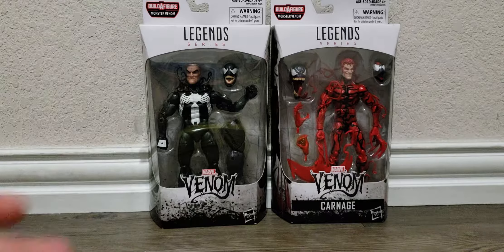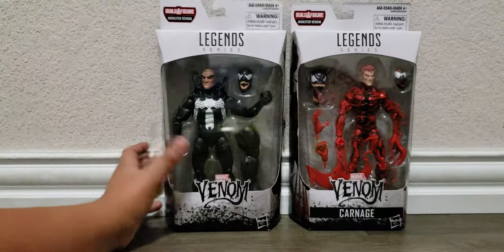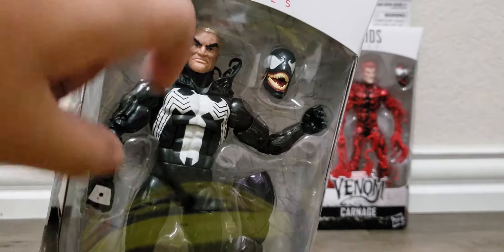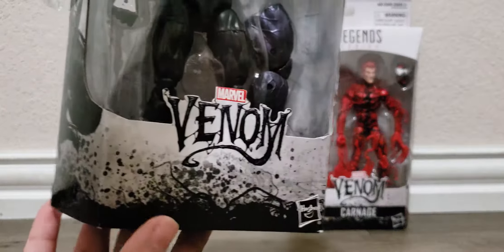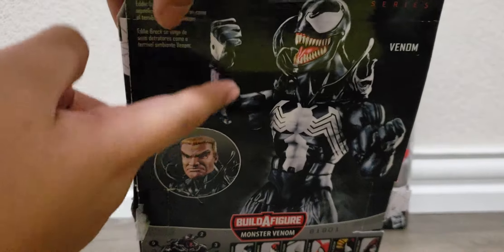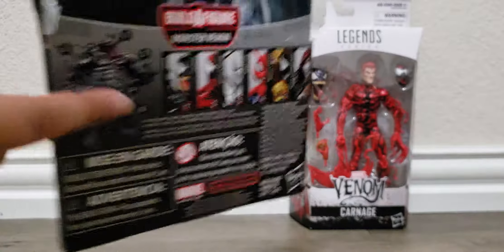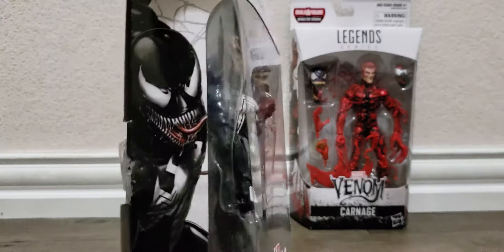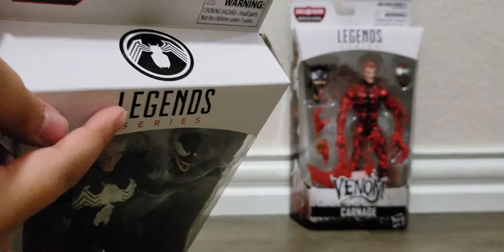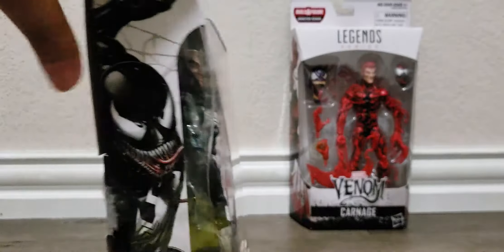Since the Venom movies came out and because this is the Build-A-Figure Venom series, we'll take a look at Venom's packaging first. Here we have the Marvel logo, it says Venom right there. There's transparent plastic so you can see through to see the Eddie Brock and Venom action figure. Hasbro shows some Venom artwork, product shots of Venom and Venom with Eddie Brock head. This is the Venom Build-A-Figure — if you get all of them, you get all the pieces to build him. On this side there's the Venom artwork, same one on the other side. There's a spider symbol and Legends series branding.